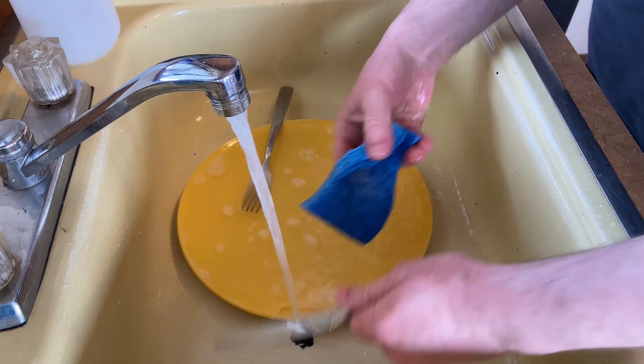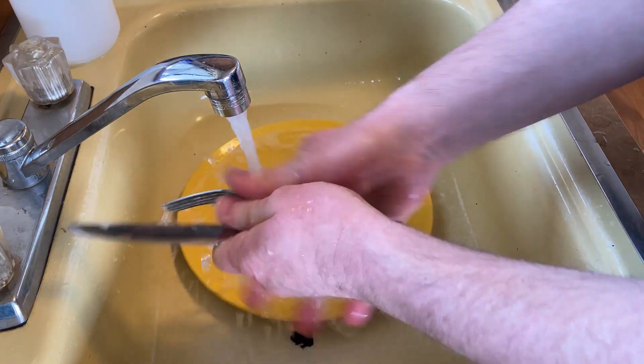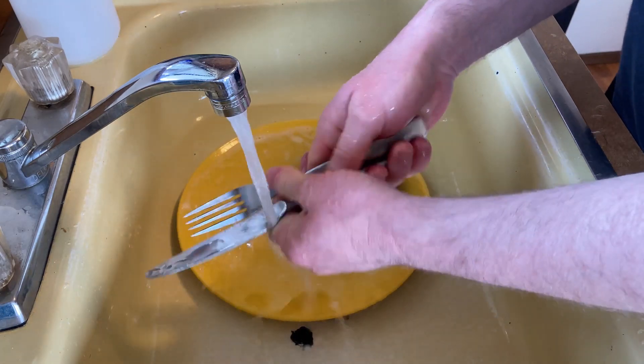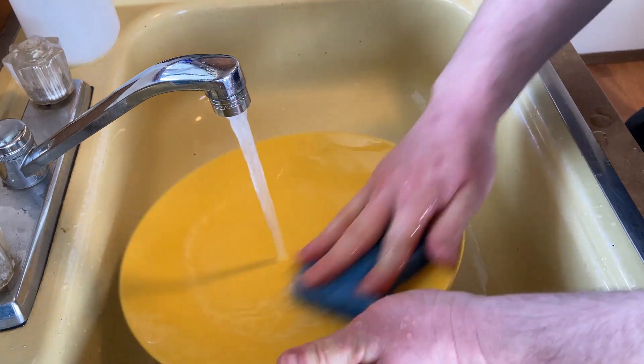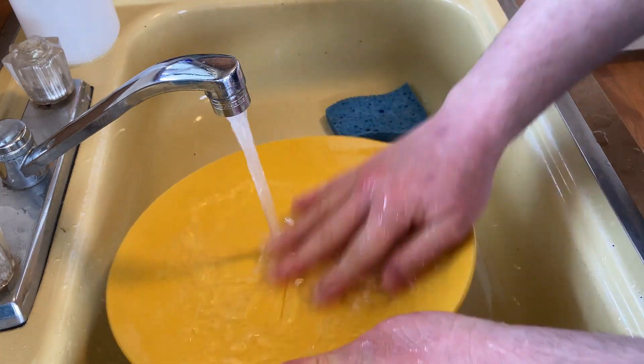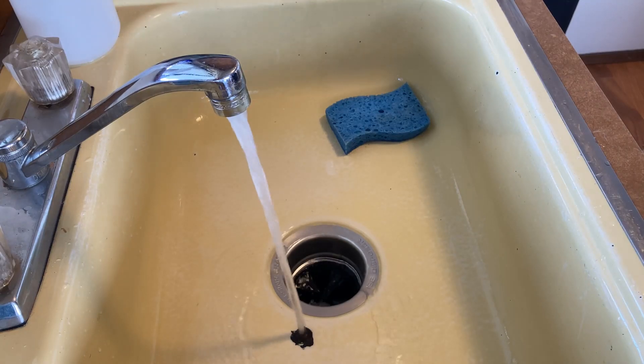I do a lot of dishes — I am the dishwasher in my current household, I do all the dishes. That's one of the things I do; I like doing dishes. It's kind of therapeutic. Pretty nice, right? I like this stuff, it's working pretty well.